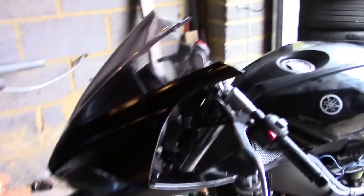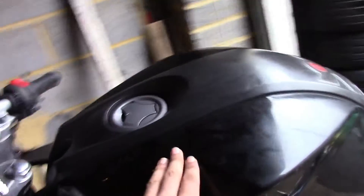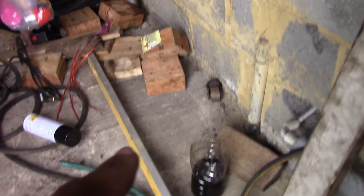Quick run-over of what we've done: put the front face on, mud guard, tank, back wheel, fairing — don't know what it's called — indicators done, put the oil in, and attached the horns.